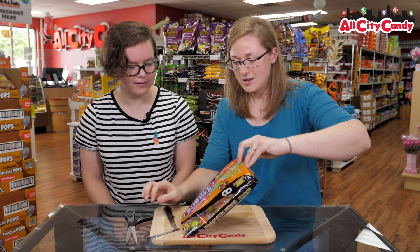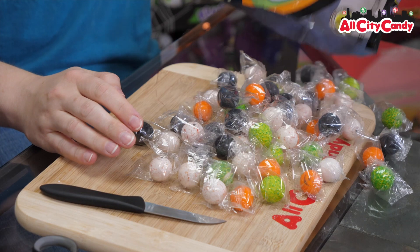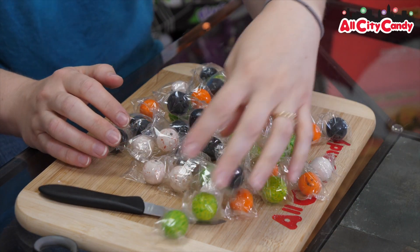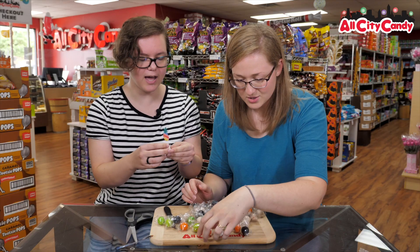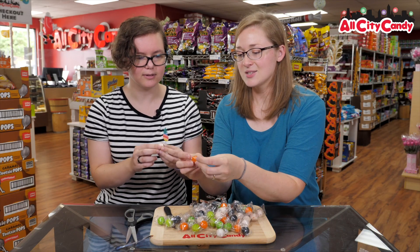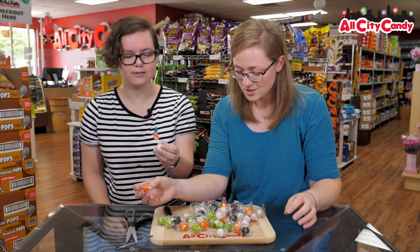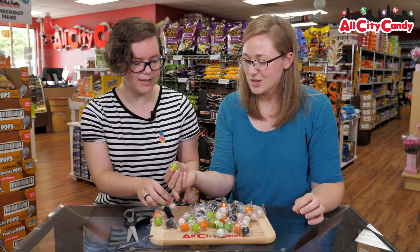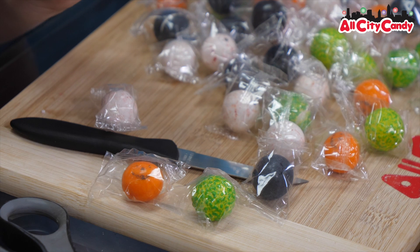This is a 12 ounce bag. Look at all those gumballs — quite a bit. These are the eyeballs, these are little pumpkins. You can see the little pumpkin printed on there. The little eyeballs. This one looks slightly coronavirus-like — that's the slime ball.